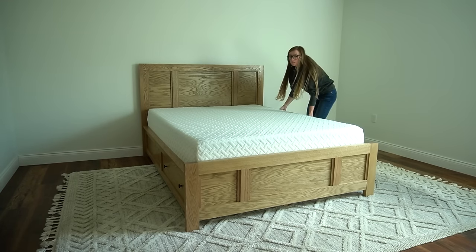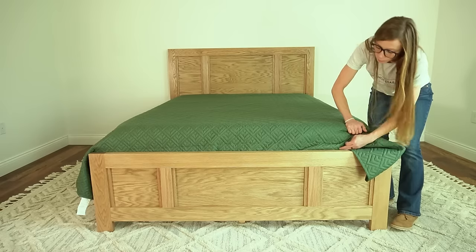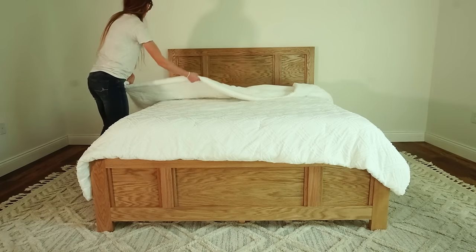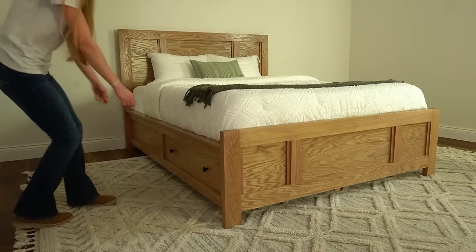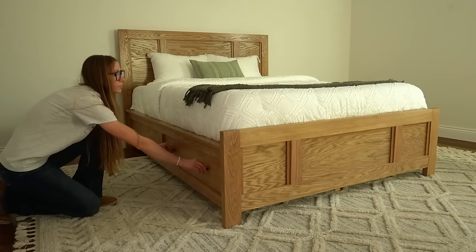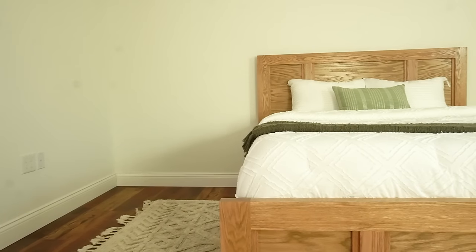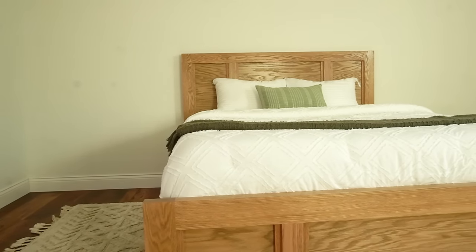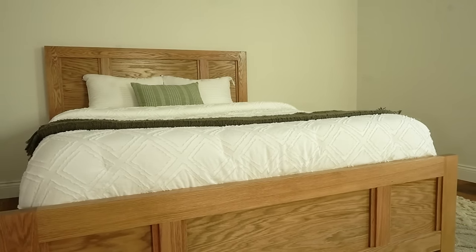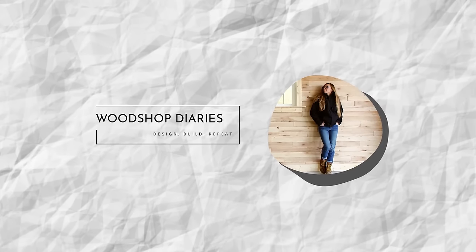Then I slid the mattress back on and gave it a test jump — seems good to go. This bed design may actually be my favorite one to date. I just really love these trim details and the storage on the sides. I cannot wait to design and build the matching nightstands and dresser, so be sure to stay tuned for those. I really hope you enjoyed seeing this build come together, and if you'd like the plans to build your own, grab them in the video description. Thanks so much for watching friends, and until next time — happy building!